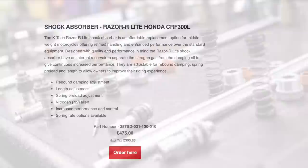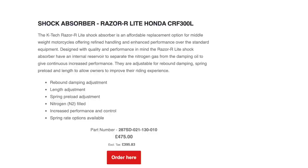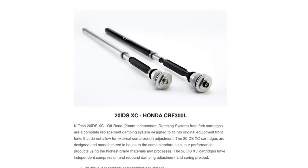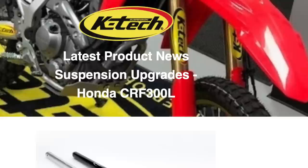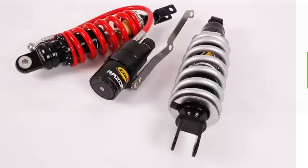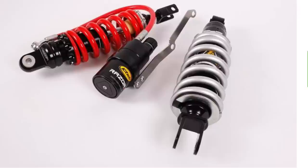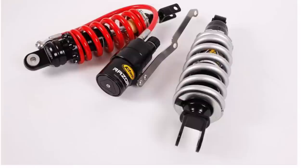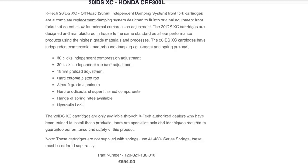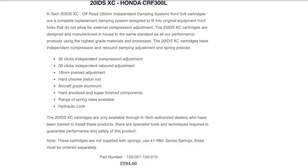The KTEC shock has 28-click rebound adjustment, a spring preload adjuster, 10mm adjustable length, and renowned customer service based in the UK. For the forks they offer an IDS cartridge kit at just under £600, which provides 30-click rebound and compression adjustment separately, 18mm preload adjustment, a range of spring rates, and hydraulic lock — a top-of-the-range option to get maximum adjustability the same as motocross bikes. They also provide a piston kit for the forks for about £170, including control valves, shim stacking, and needles — you need to send them your loose forks to fit this, and they do recommend buying the complete set.